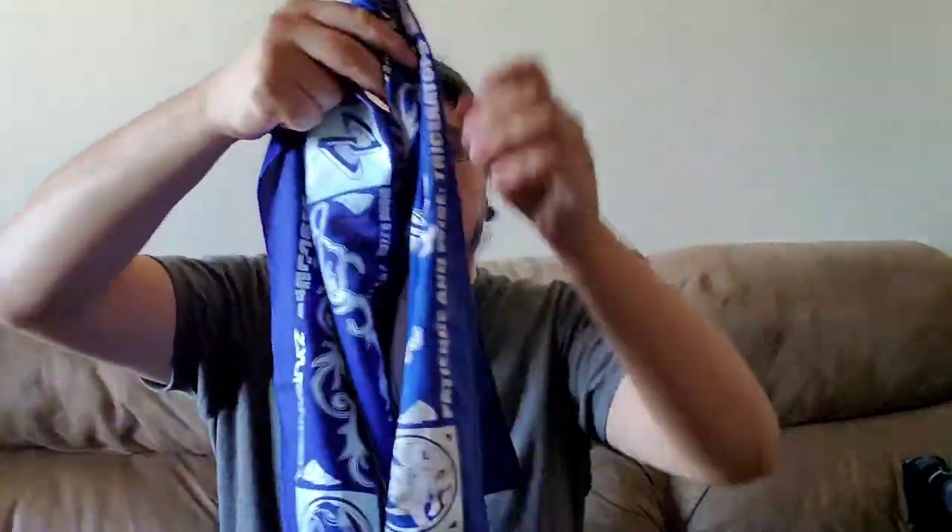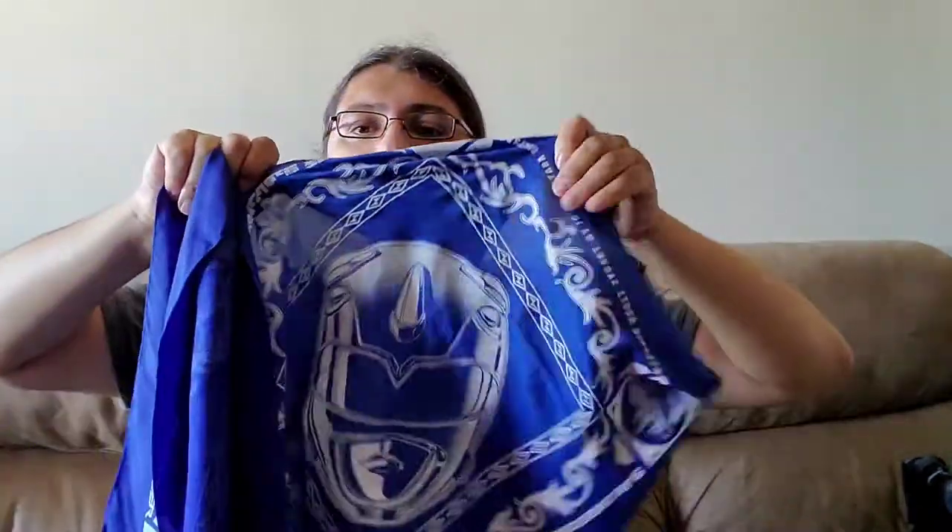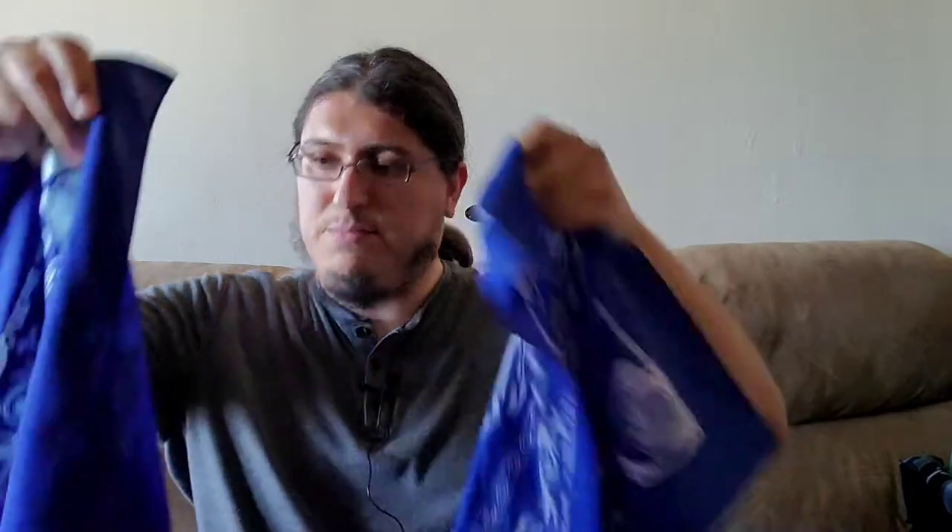But you can see — here's the new one, here's the old one. And if you put them...